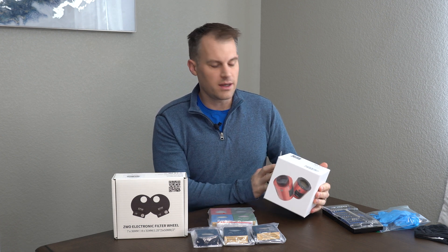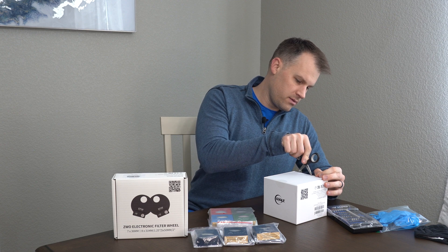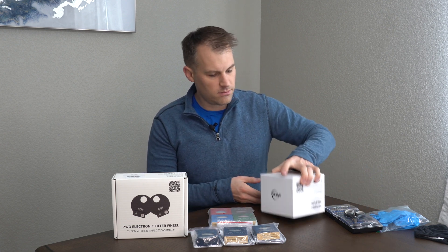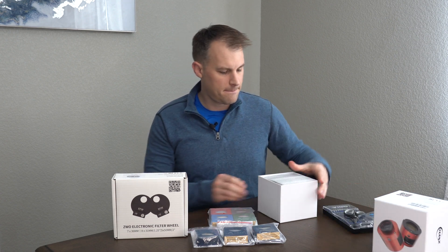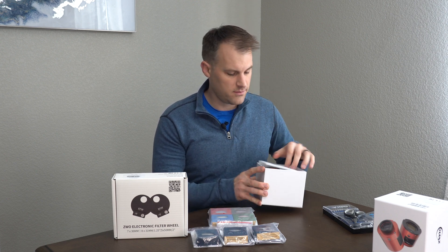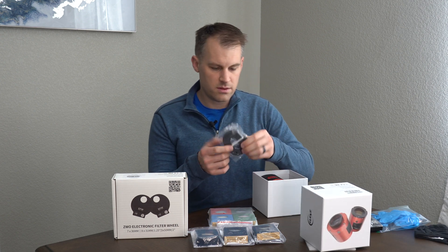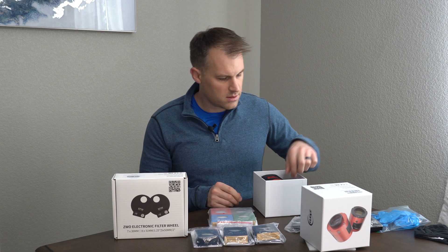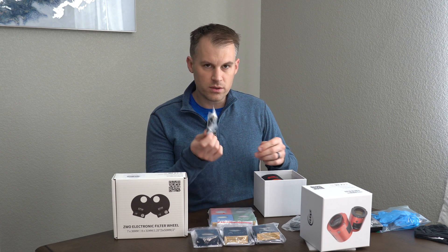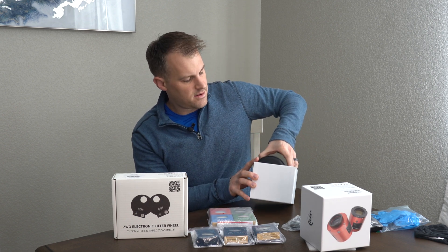Let's start with the camera itself. We have a couple pieces of tape here to take off. The lid is off. This is what you see when you open it right here. You have one cord — must be a 3.0, it's got the blue in the middle. It's kind of a longer cord, that'll be useful. A little bit of a shorter cord to connect to one of the accessories. And the camera itself — it's a hefty one.